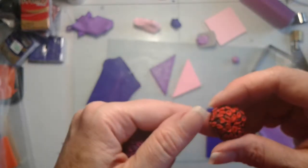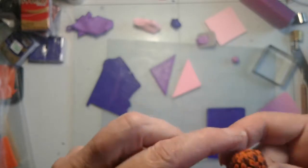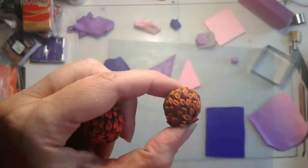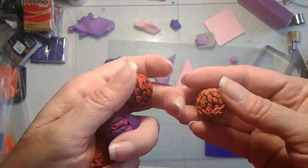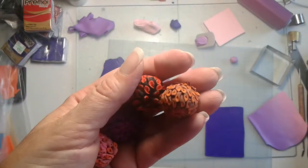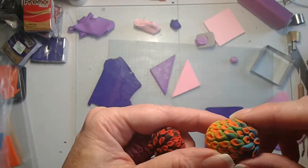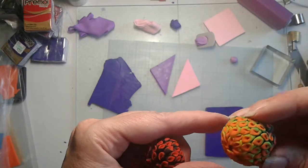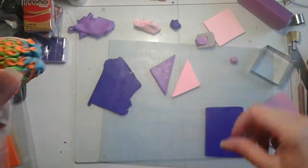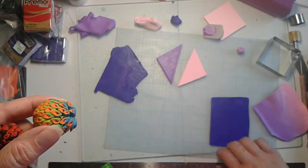I wasn't really sure what to expect. I made quite a few of them in different colors. Today we are going to do purple ones and blue ones. Here is another one — this one I like, but it is just too big for what I was wanting it for.